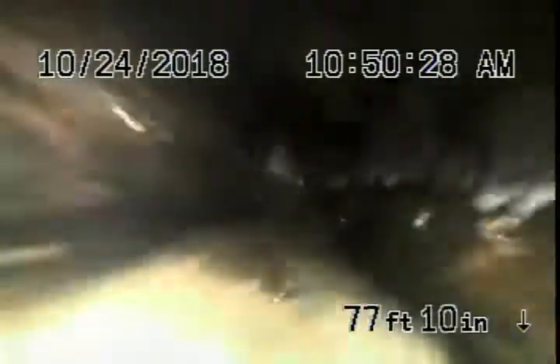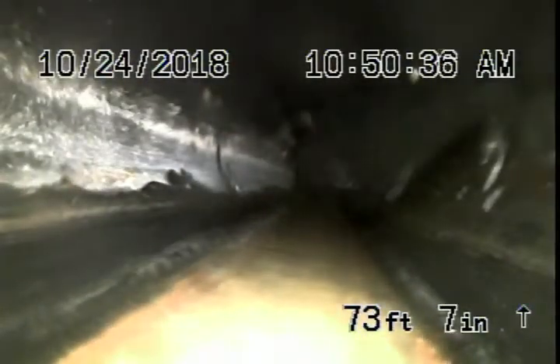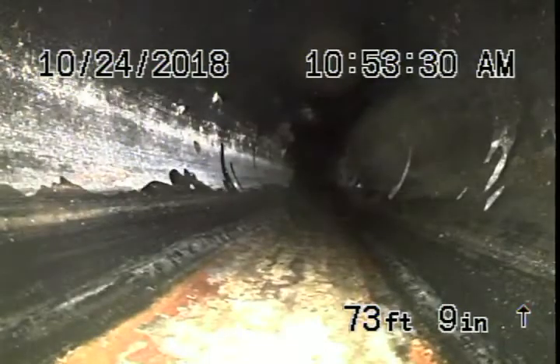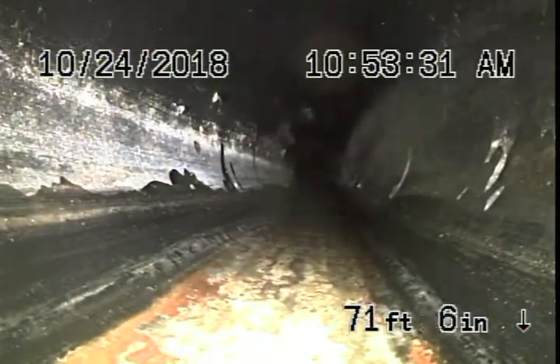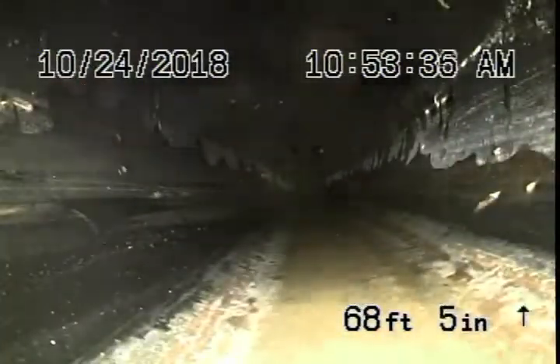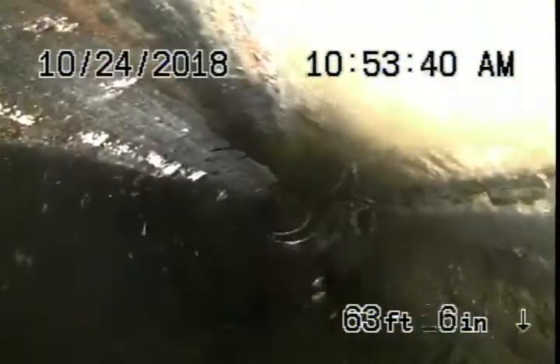Coming into an ABS plastic pipe — this is the line coming from the guest house. Continuing back, this is ABS plastic pipe the rest of the way, which is all in good condition. There are no issues here; this is for the guest house.